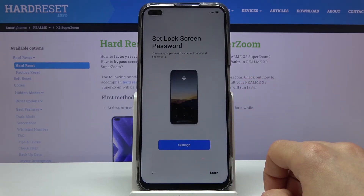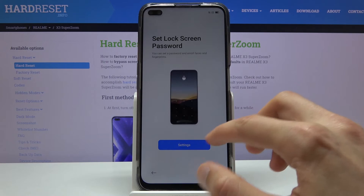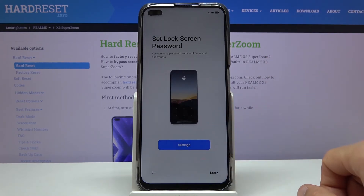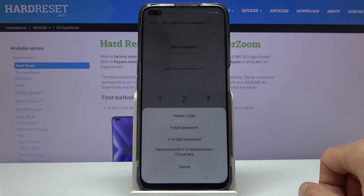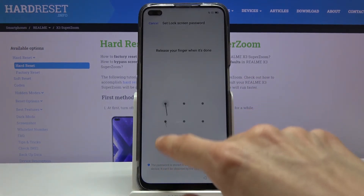Then we have the set lock screen step, where you set some kind of protection for your device. When you tap Start, it goes to a six-digit PIN first — I'm not a fan of that, so I'll tap on 'other encryption method' and change it to a pattern instead.